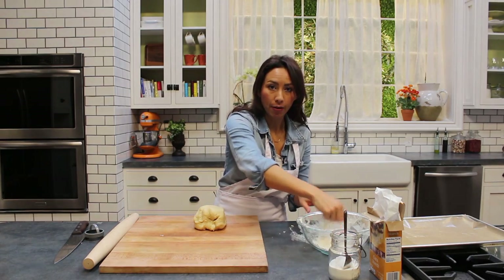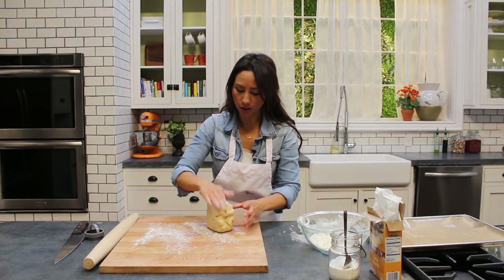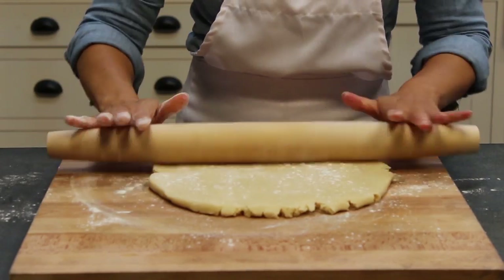What we're going to do is lightly flour your work surface. We're going to roll this out until it's about one centimeter thick. Always flour your rolling pin a bit as well — just needs a gentle touch.